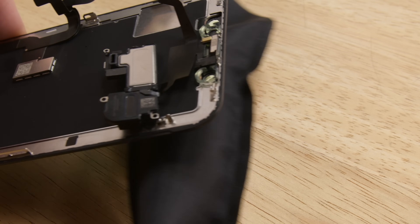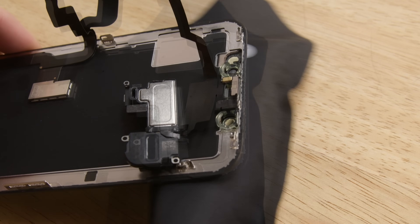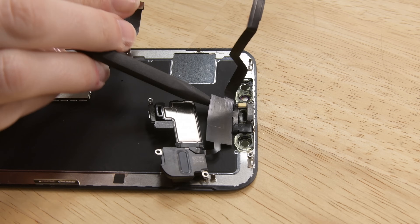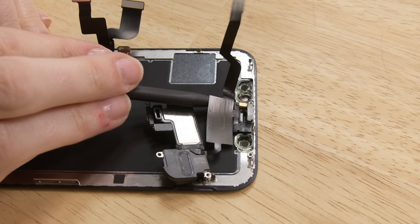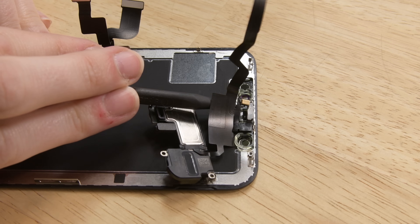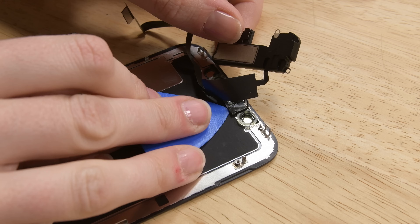Heat up your iOpener and lay your display over it near the top — this will soften the adhesive securing the sensors. Carefully slide the flat edge of your spudger underneath the flex cable below the microphone, then twist gently to separate the microphone while being careful not to strain or damage the flex cable. If needed, use the point of the spudger to finish separating the microphone from its notch on the front panel.